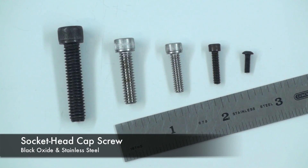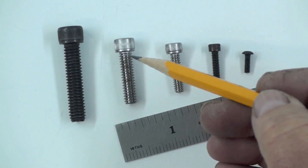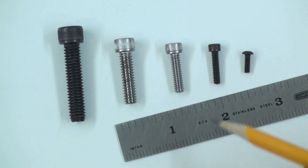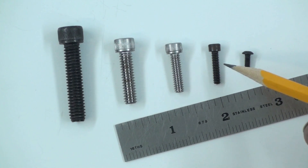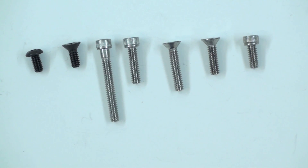These are also cap screws. The first one on the left is a 5/16ths 24, and this is a 1.25. These are designated by a number which is the hole size — a 10, an 8, and a 6. This is the 10-24, an 8-32, and a 6-32. These are what is known as a 10-24 cap screw or machine screw, and again they come in a variety of different sizes, finishes, and head shapes.